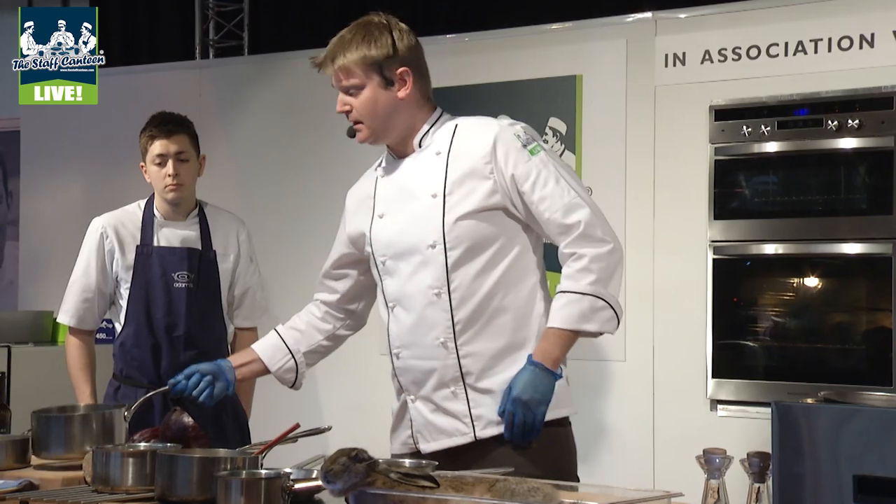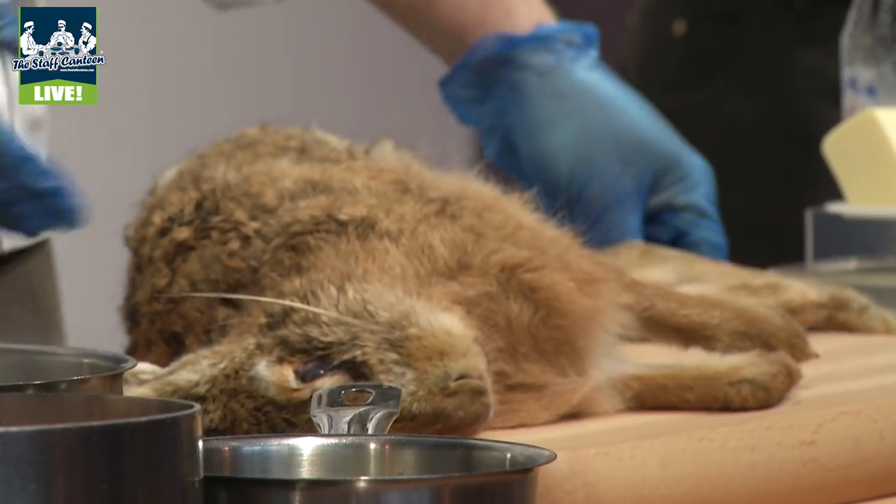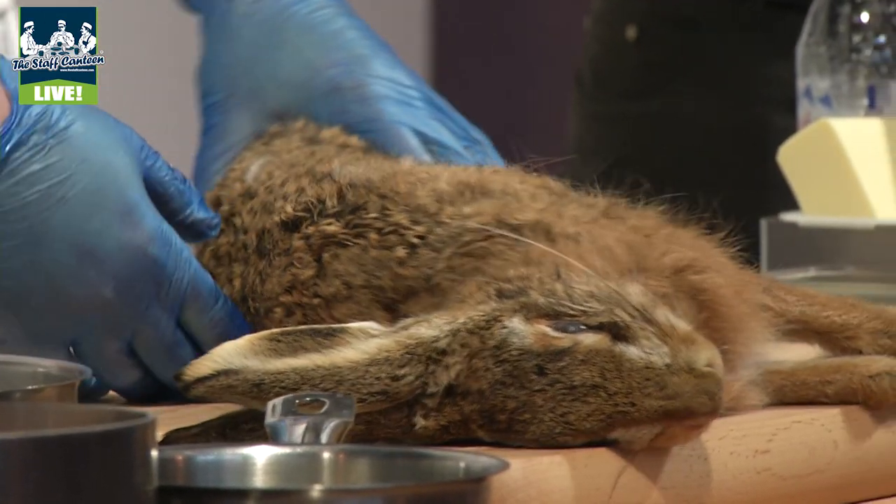Today we've got a hare dish. It's hare with red cabbage. This is actually one of the dishes on the restaurant menu.